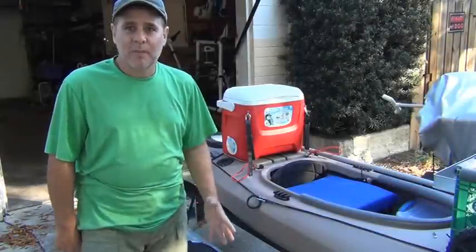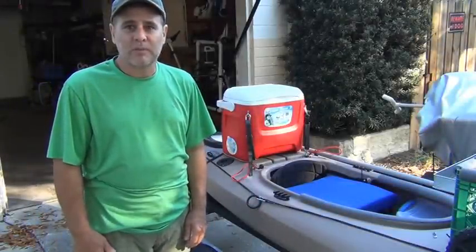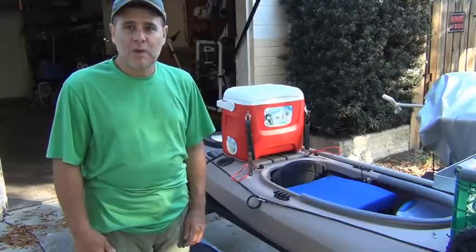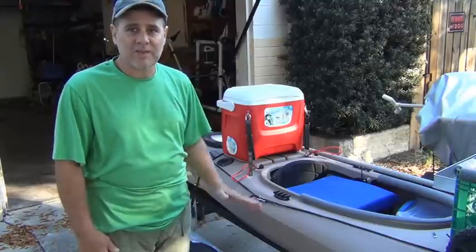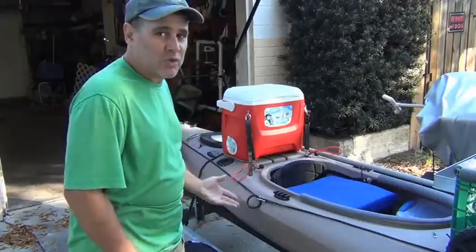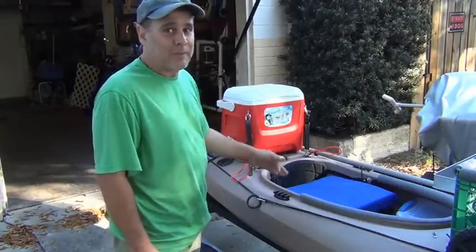Hey there, Lee Swallowtail here. I'm going to show you how I customize my kayak to put a little backrest on it using a cooler. Most of the backrests I've seen in other kayaks are still too low for me. I have a little issues with my back, and if it's not comfortable, I'm not taking it out.